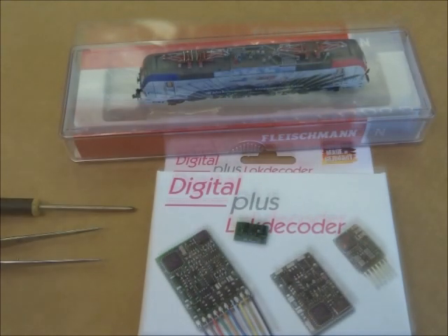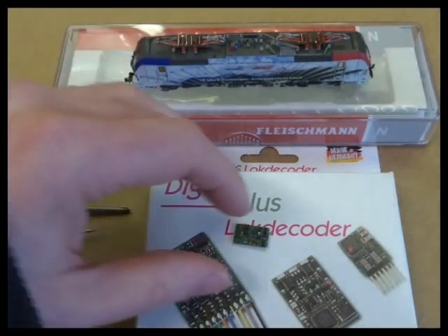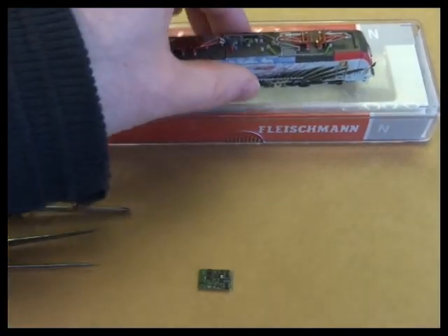I'm looking at one of the new range of Fleischmann electrics — in this case it's a BR193 Vectron. So we've got the decoder and the loco.